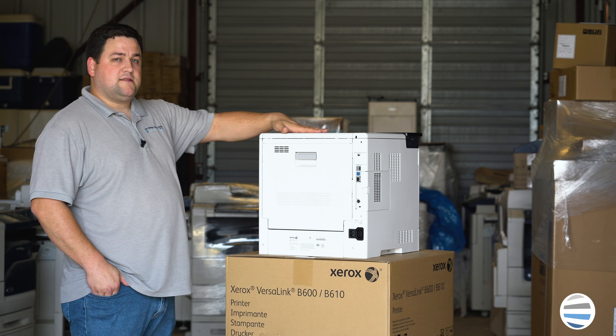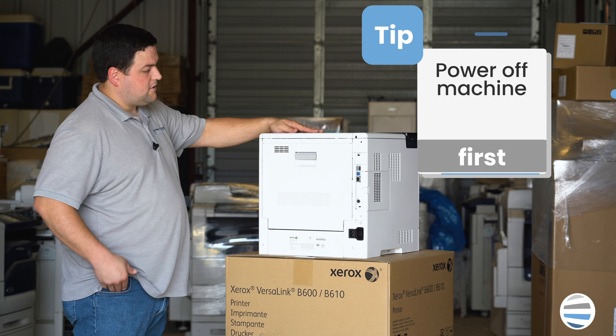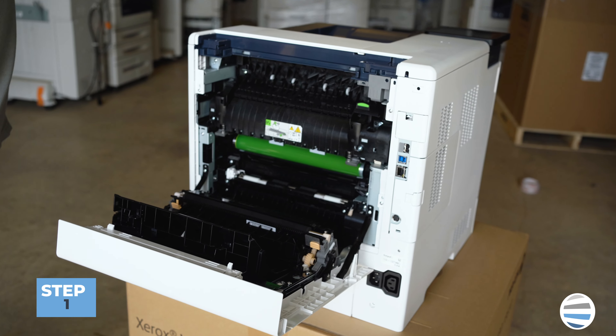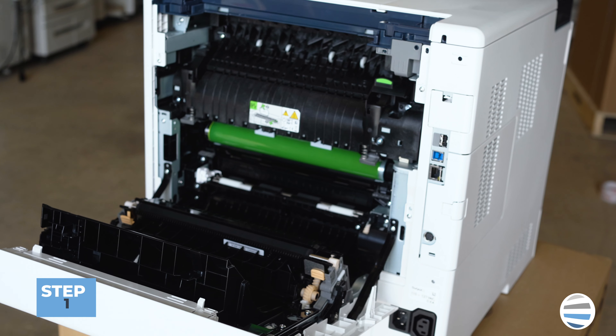The fuser is located in the rear of the machine, so you're going to open up the rear cover. Remember, your fuser is very hot, so be careful before you touch it.